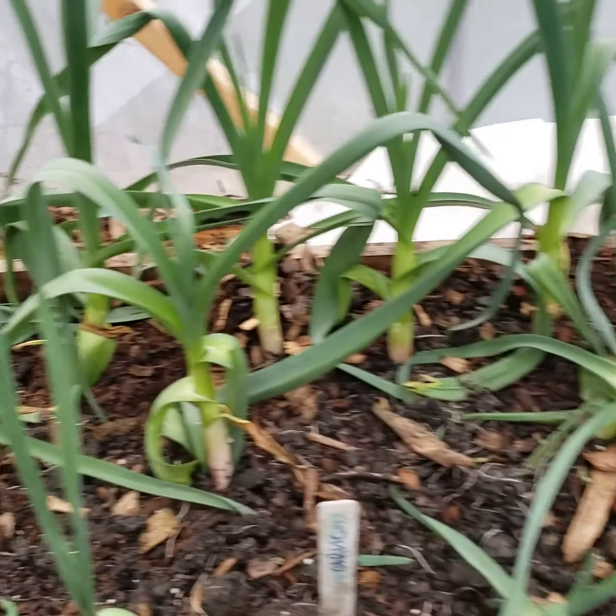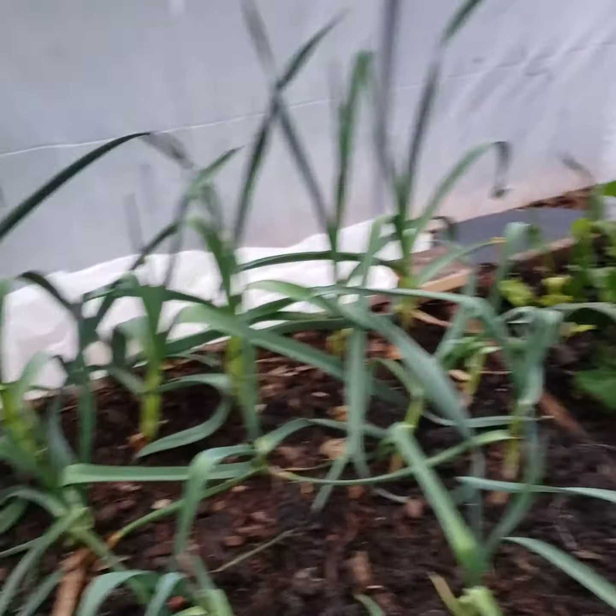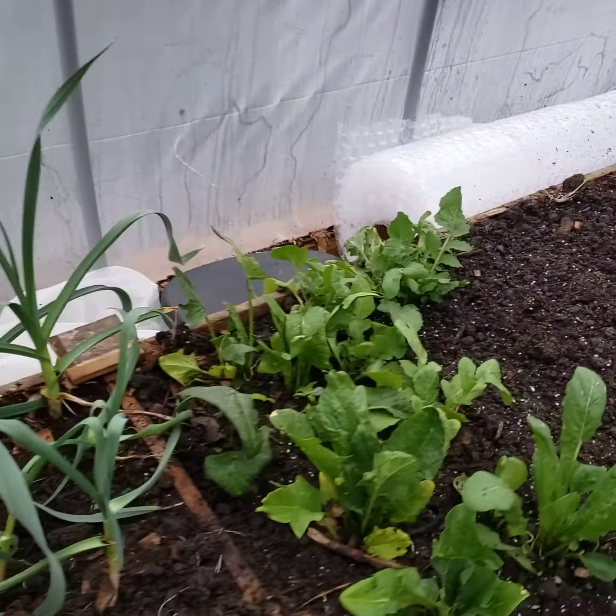Here's a quick view of the hoop house and where we are as of yesterday. Garlic's all up and going. I transplanted or separated those, so they're really coming in good. Quite happy with those.